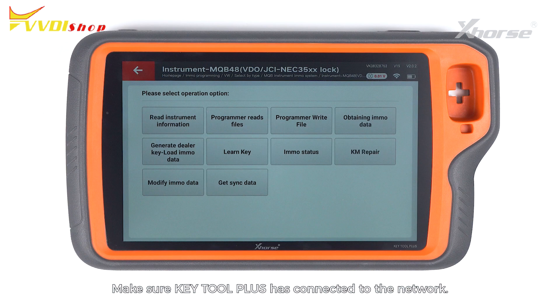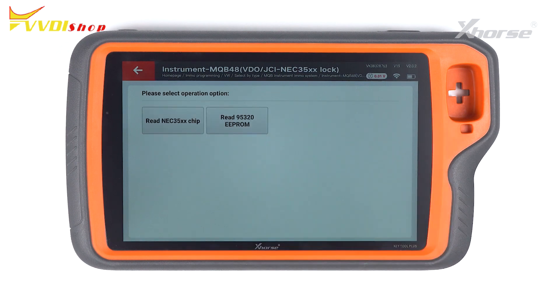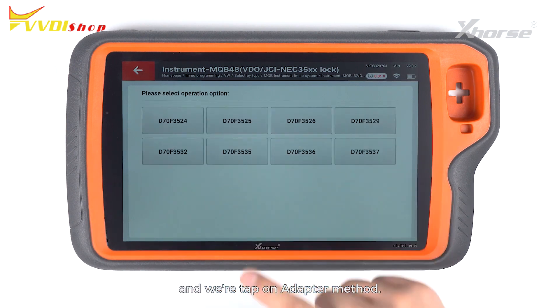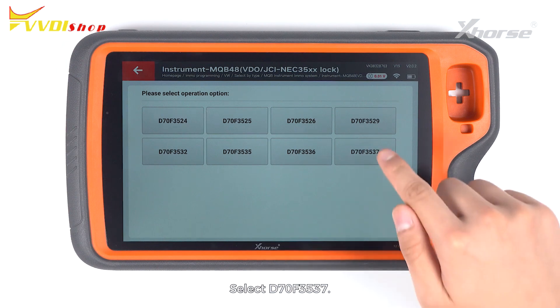Make sure KeyTool Plus has connected to the network. Then we are going to select Programmer Reads Files. Read NEC35XX chip and tap on Adapter Method.